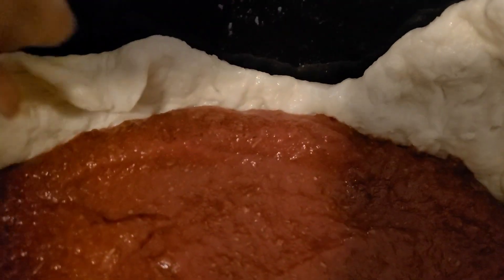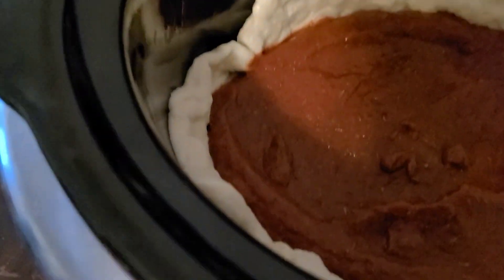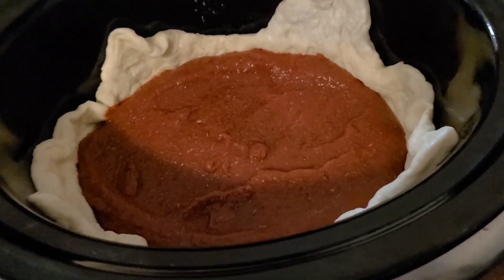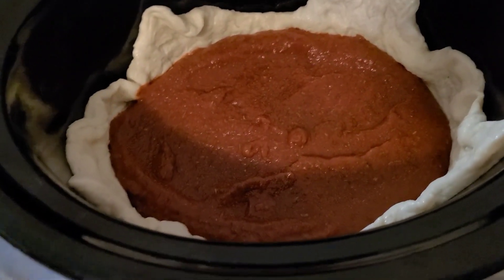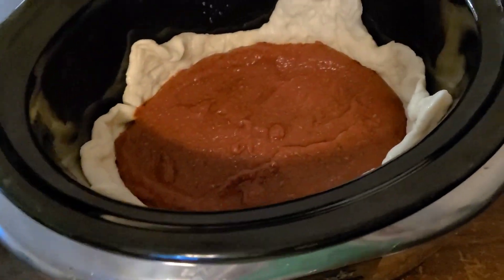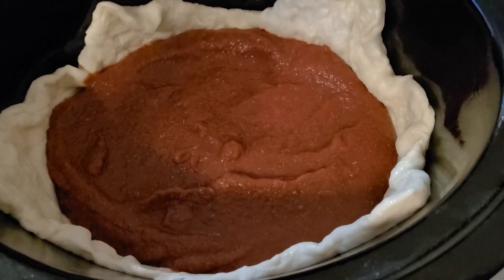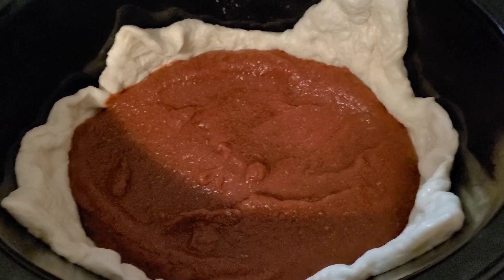You'll want to lift the dough and press the corners in order to make sure it covers the whole thing. We've got the sauce in. We are going to put the cheese on and then the toppings, and then roll the corners or whatever is left of the dough over the top.